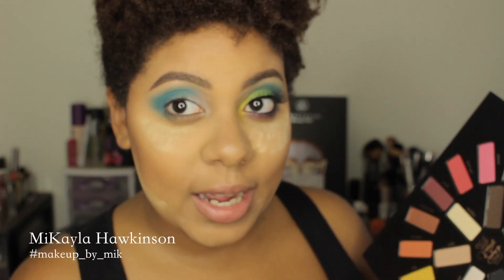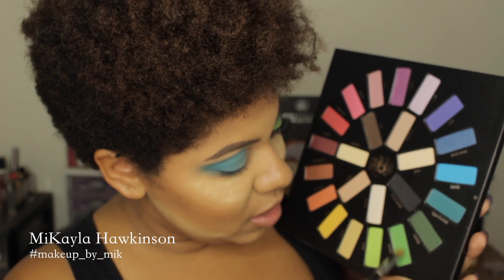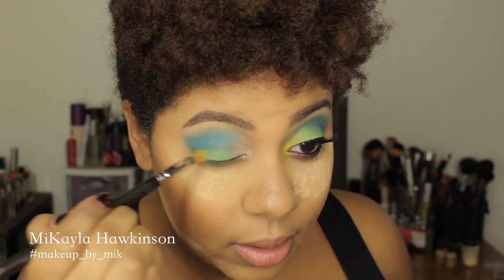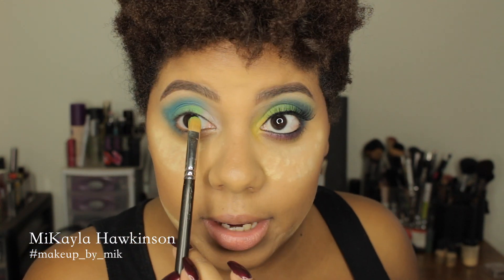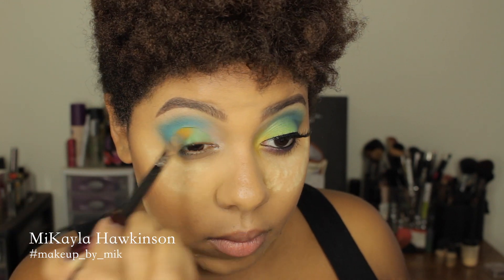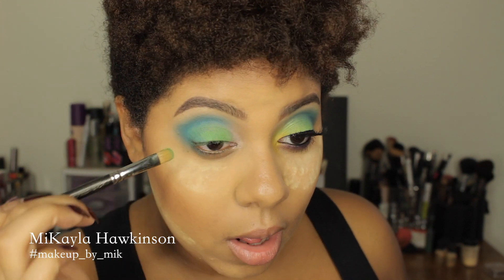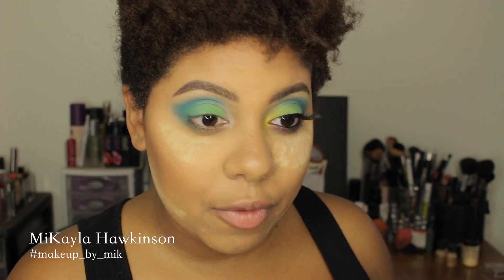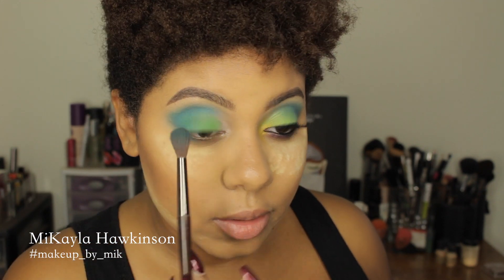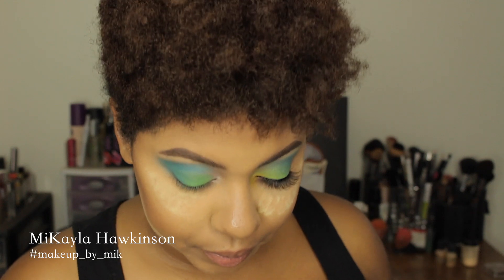So then to keep this effect going, we're going to use Misfit right here — that's the middle of the green shades. It's like a true Kelly green, almost chartreuse-like. You're just going to tap and press this right onto the lid, starting about a third of the way into the eyelid and then bringing it into that turquoise blue color. I'll also use that fluffy shader brush to blend that outer corner with the green so it's not just a hard stop of green — it blends better with the blue.